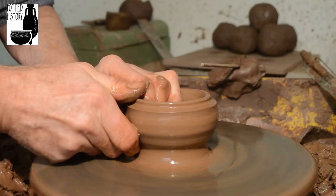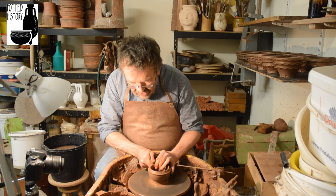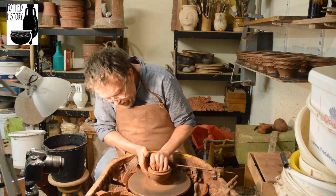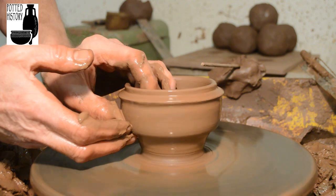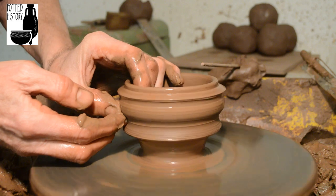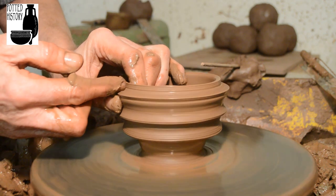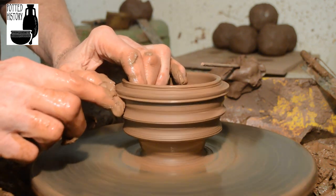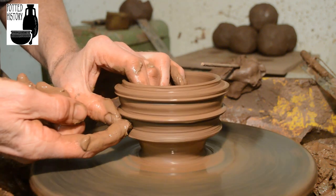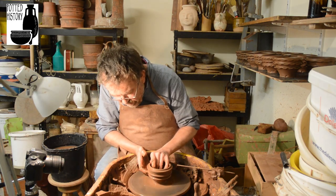They're a slightly tricky little form to throw because they have frills on them. Quite a few Roman pots have sort of frilly bits, but these ones have them in the middle. This is based on one found on the Antonine Wall, and it has three lines of frills around it, so you have to do a little bit of cunning throwing to leave yourself three ridges, which I'm just defining there using my fingernail, and then just pull it up.